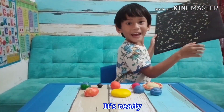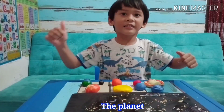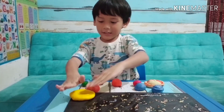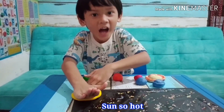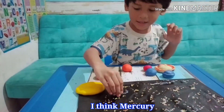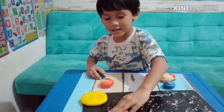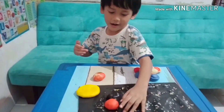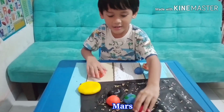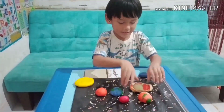It's ready! Okay guys, let's put the planets and the sun on the board. First the sun — big sun, so hot! And Mercury first, and Venus, and Earth, and Mars, and Jupiter, and Saturn.